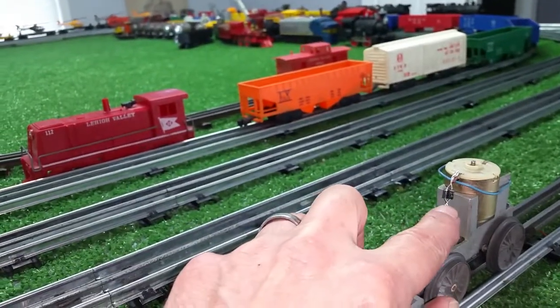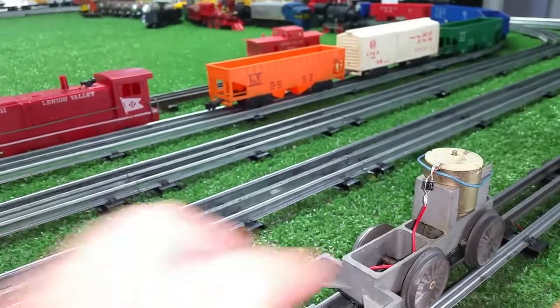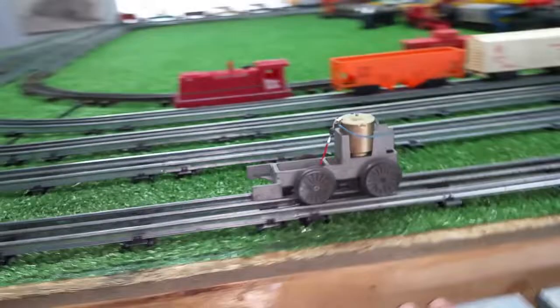I went through my kit looking for diodes. It took a couple of small diodes. I've got them wired in parallel. One diode was getting warm, so I just put two of them side by side, and soldered the diodes directly to the motor. This is the result.